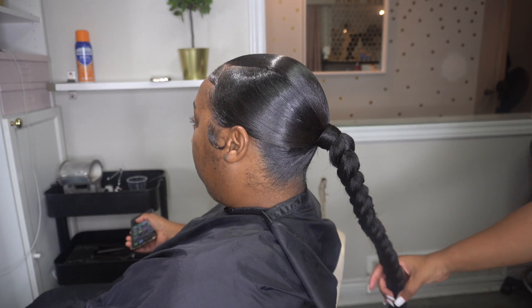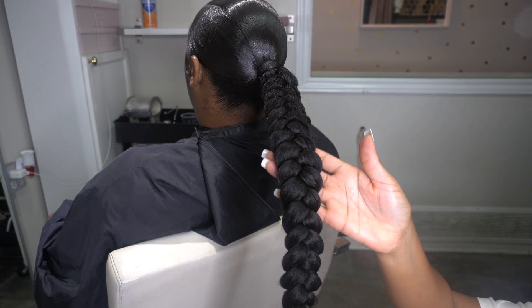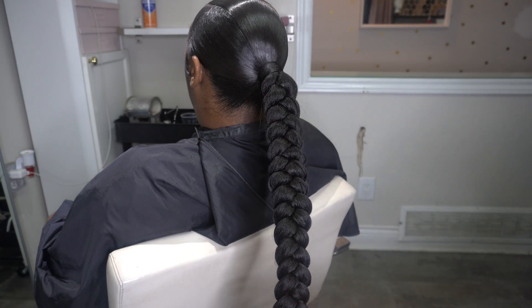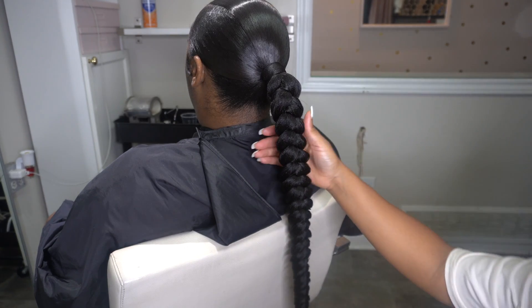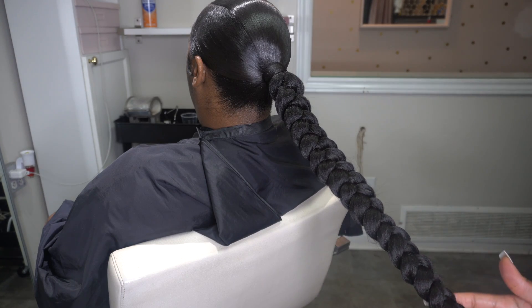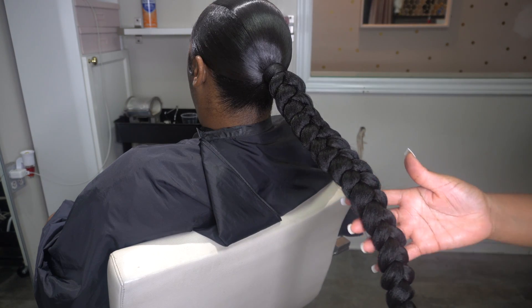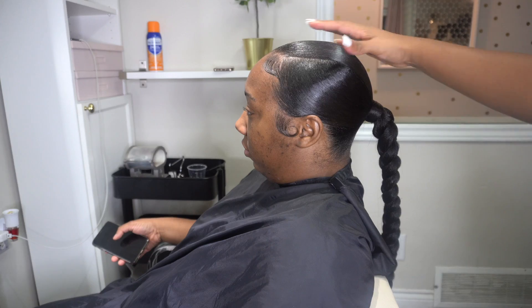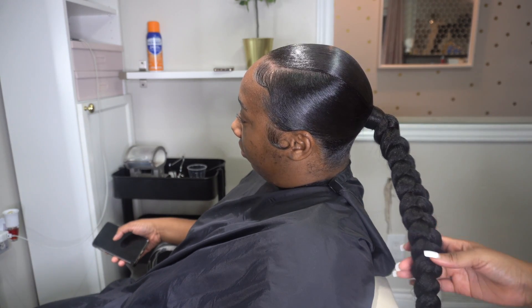I love doing braided ponytails — it's one of my favorite things to do. If you have tried this, let me know in the comments below and let me know how you feel about this two-part method. I see it all over social media and I personally like it. I feel like it brings something different and makes your hairstyle look different with just that little extra touch.